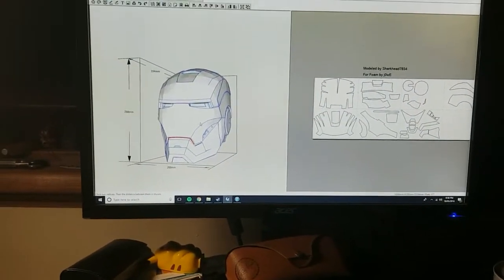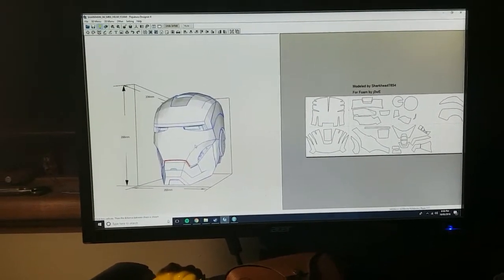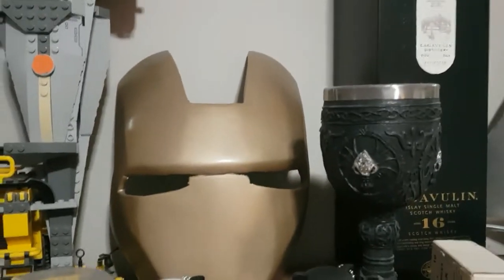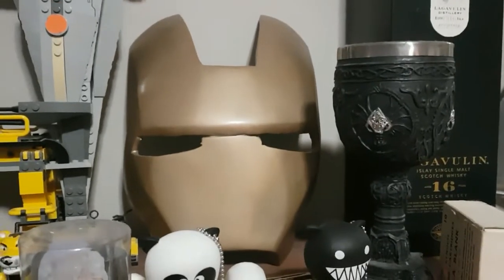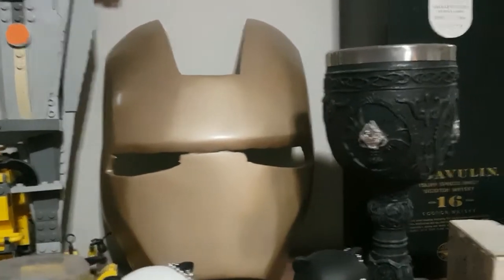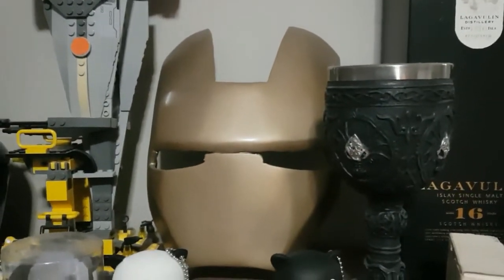Here's my latest project, something a little bit different. I'm going to try and make myself an Iron Man helmet. I attempted this many years ago — this is the start of a helmet I made about five years ago. I made the face plate, made the helmet, put it all together and tried it on.